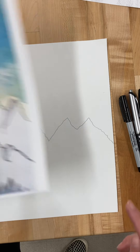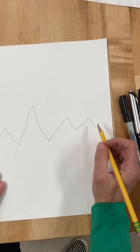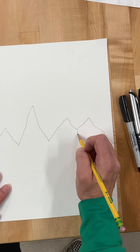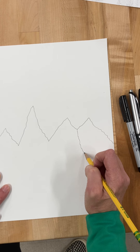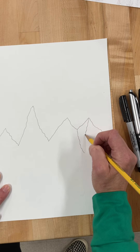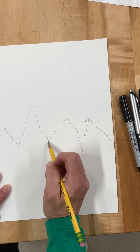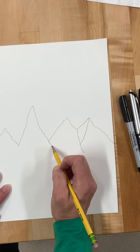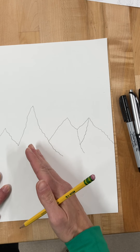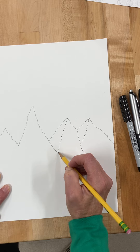Next we're going to go back in and add these shaded areas that will help the mountain look 3D. We're going to come up to where the two mountains meet and draw a wiggly line that trails down a little bit lower than where we started. Then go to the tip of the mountain — keeping that bumpiness — and draw a line that connects there. Then come back over to where the other two mountains connect and draw that mountain overlapping, so it looks like it's coming to the front.